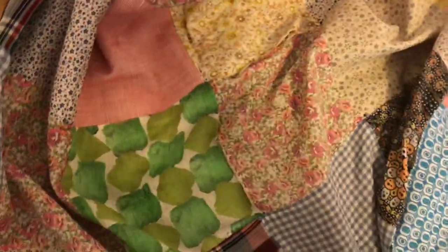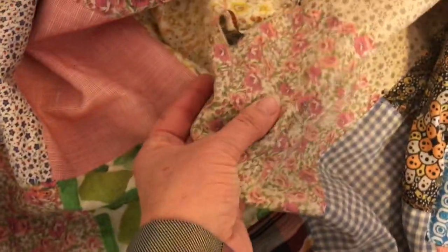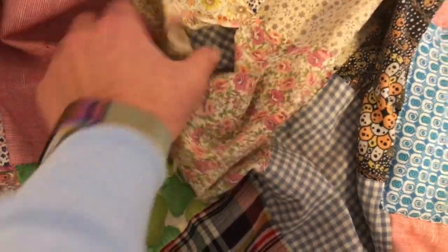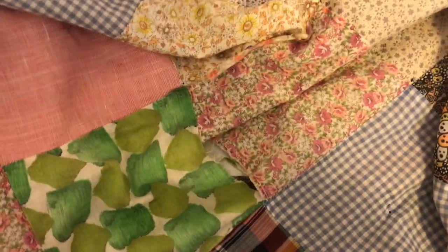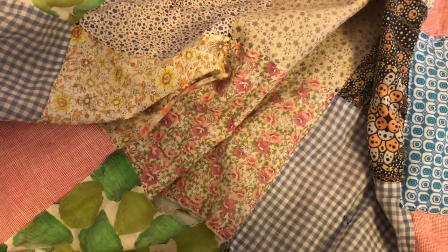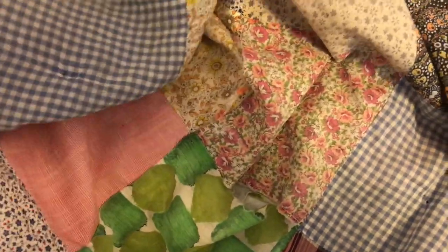So what I'm going to do is put some interfacing behind this. This is a pretty good cotton — this one's old but it's pretty good cotton too. I might interface all those and really just give them some stabilization so they're not quite so vulnerable.